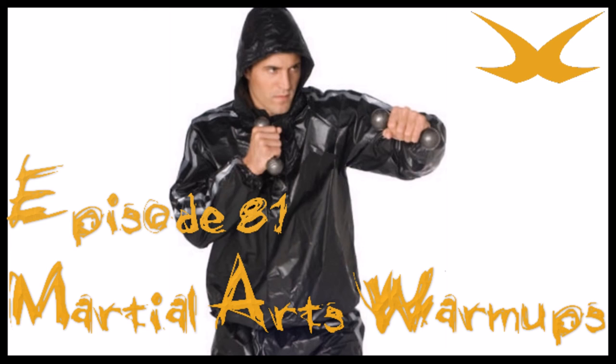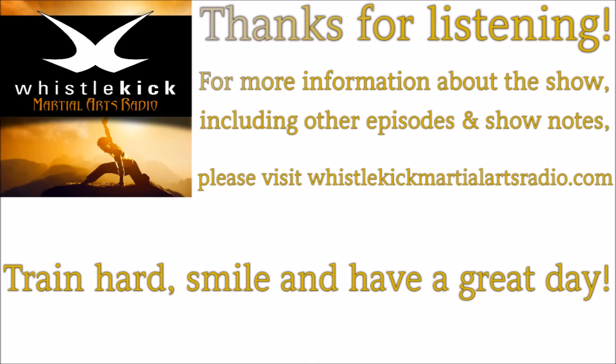So what are your thoughts? Is there something about warmup or cool down that maybe we didn't talk about? Do you have things to add — did we skimp over something, or is there something you think we got completely wrong? We want to hear your feedback. Shoot us a message on social media — Facebook, Twitter, Pinterest, Instagram — username is always Whistlekick. Or head over to whistlekickmartialartsradio.com and leave a comment on the show notes — this is episode 81. You can also email us at info@whistlekick.com, or find all the shows over at YouTube. Subscribe to the newsletter to stay up on everything we're doing and get the discounts we send out. Until next time — train hard, smile, and have a great day.